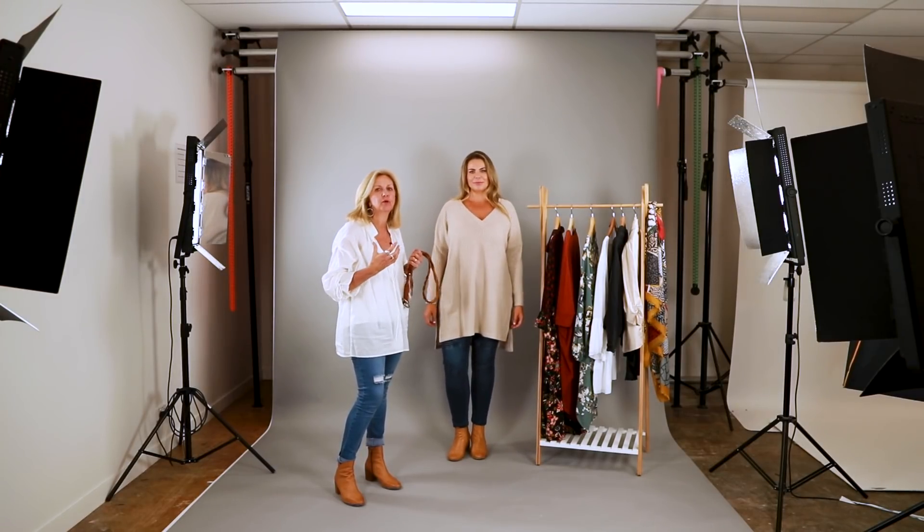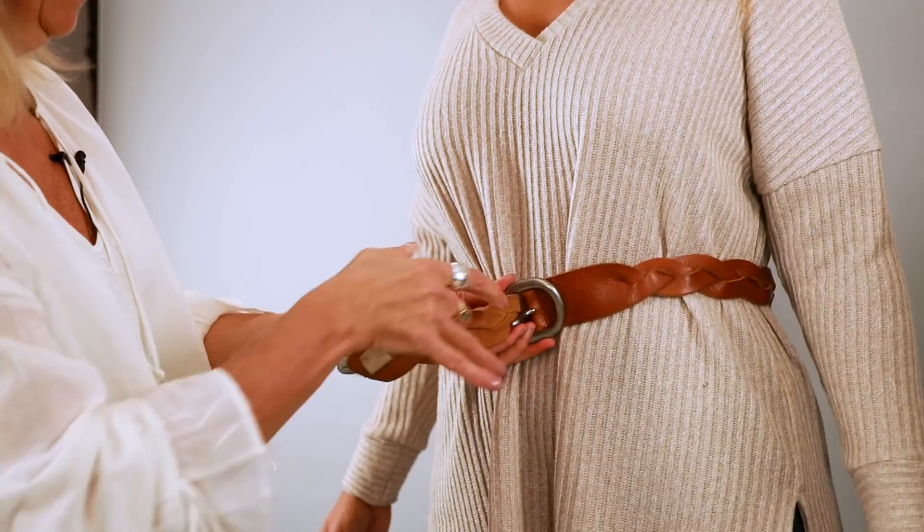With this outfit we've got a nice chunky knit, and we feel with a skinny jean you can actually add a bit more bulk on top and have a chunkier knit. If you really wanted to cinch in the waist you could add a belt, and that will create a lot more shape.